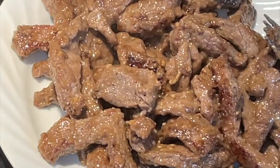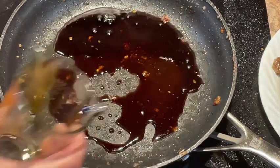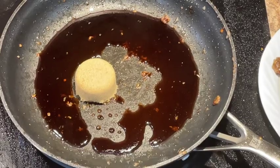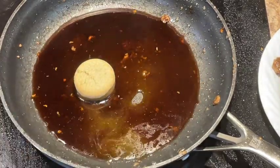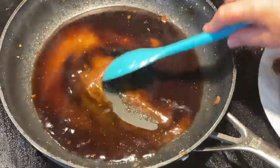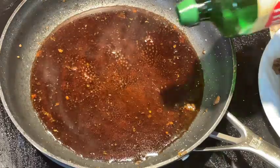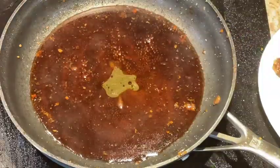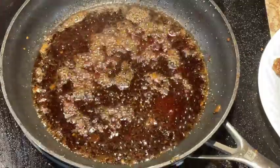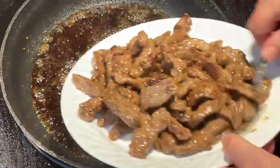Using the same frying pan with the beef drippings in it, go ahead and make the sauce. Add a good one-third of a cup of soy sauce, a packed quarter cup of light brown sugar, and also a quarter cup of water. Turn your heat on high and stir it so it's well combined. Now add one tablespoon of extra virgin olive oil. Let it come to a boil and then let it simmer until it reduces and thickens up a little bit — that will take just a few minutes, maybe three to five minutes.